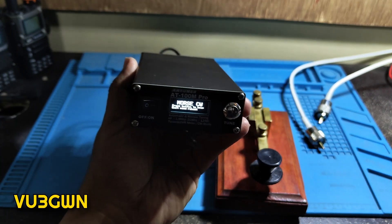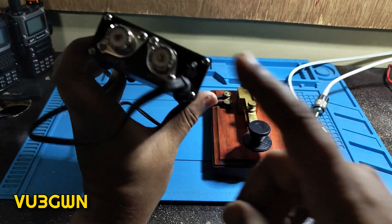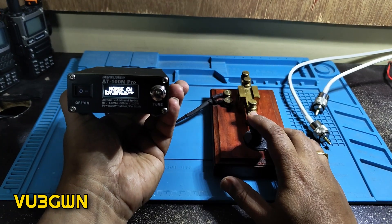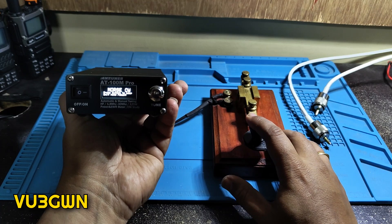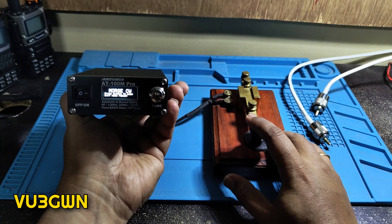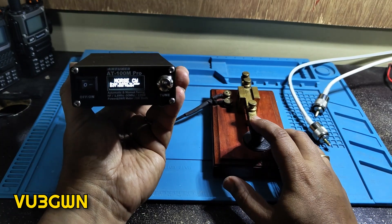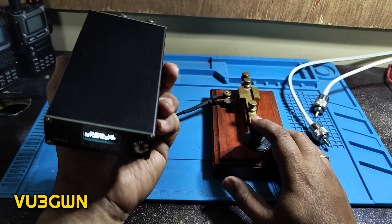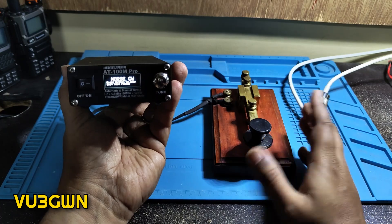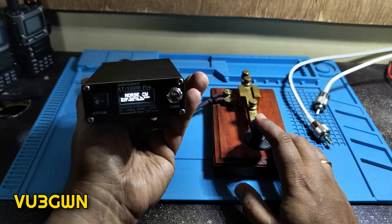A quick look at the CW/Morse mode — unfortunately it appears to only support a straight key, not a paddle. You connect the key to the 3.5mm jack on the back, and it just acts as a Morse sounder. It doesn't decode Morse or do anything special — it's basically just a practice oscillator. It's a nice extra but not something I expect to use.